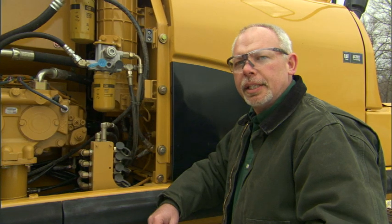Hi, I'm Jeff Payne, and I'm a preventative maintenance instructor with Caterpillar, and I'd like to talk to you a little bit about spin-on filters today.